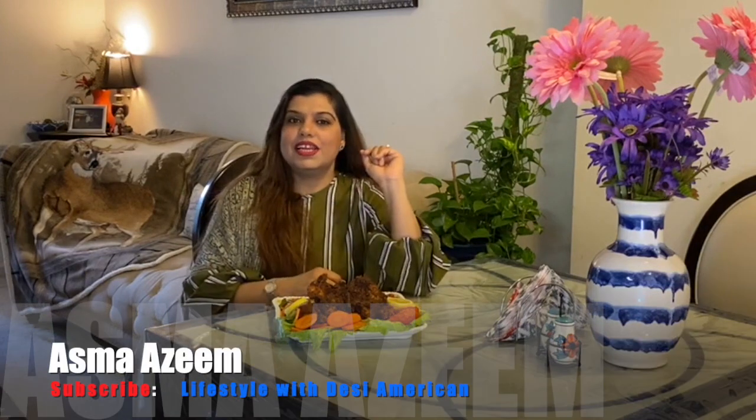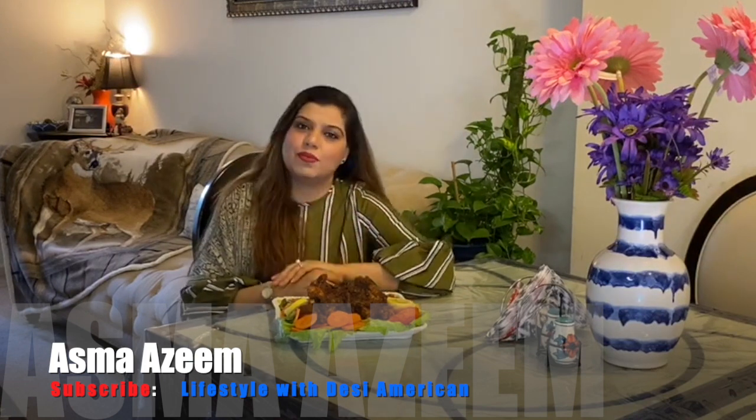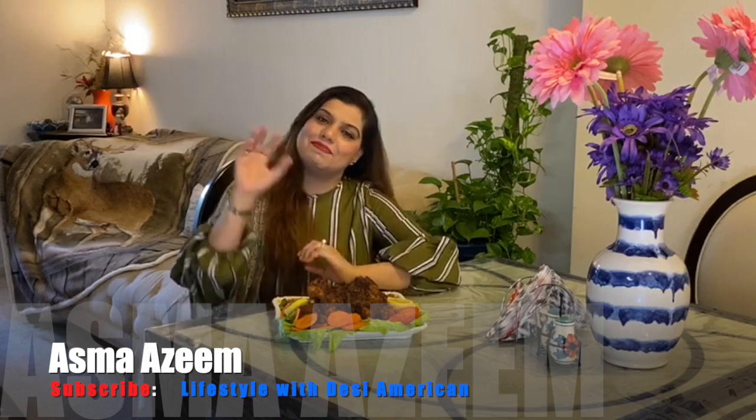If you liked this video, please like and comment. Bye-bye!